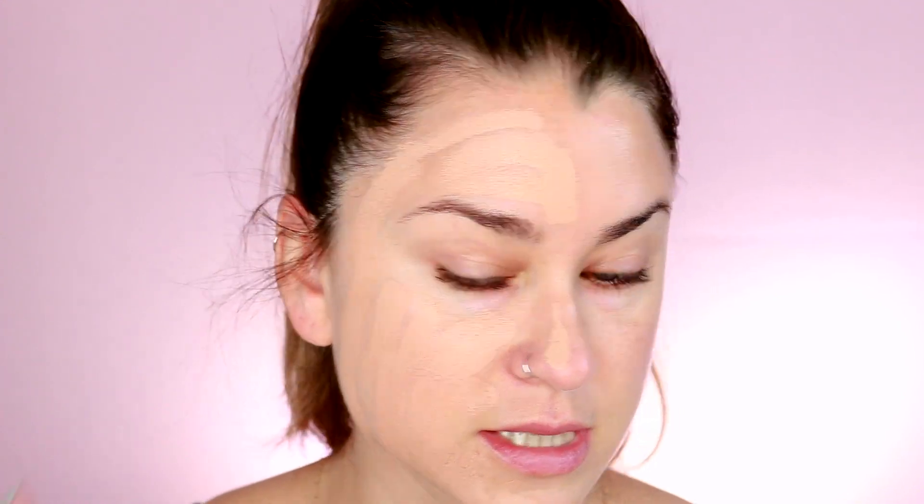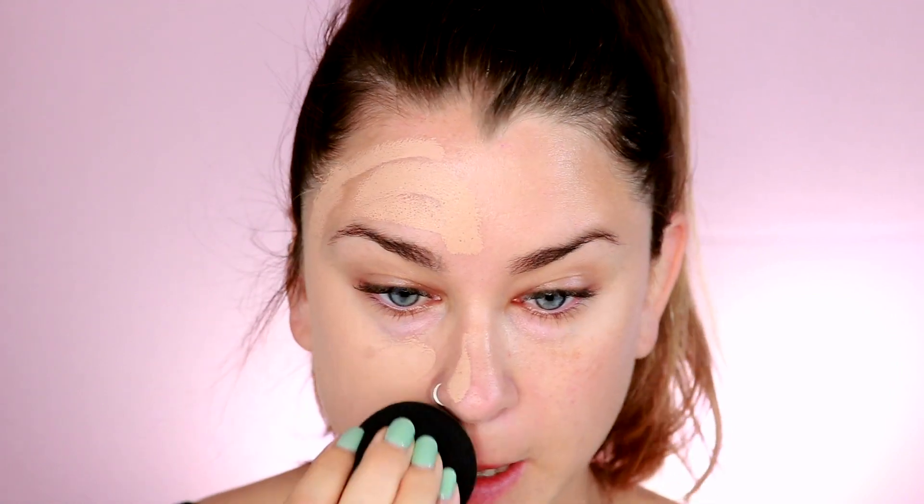It reminds me a lot of the Makeup Forever Ultra HD Stick Foundation — just really, really creamy texture. This is not a terrible color match for me; the undertone isn't exactly right but it's not the worst. I'm just going to take my damp Beauty Blender and push that into the skin. I like stick foundations because you can get a ton of coverage — you can really just slap it on quickly.